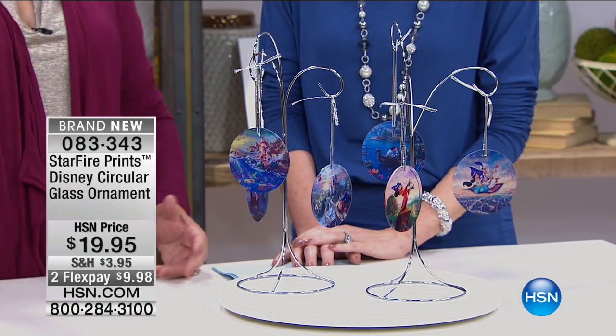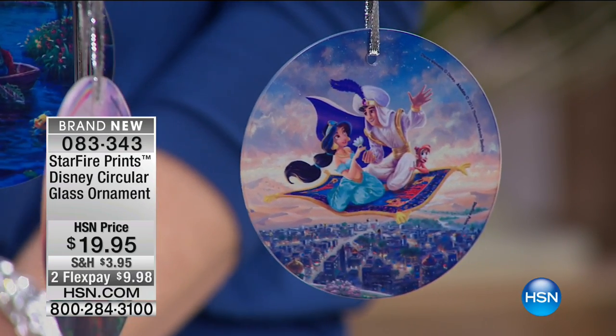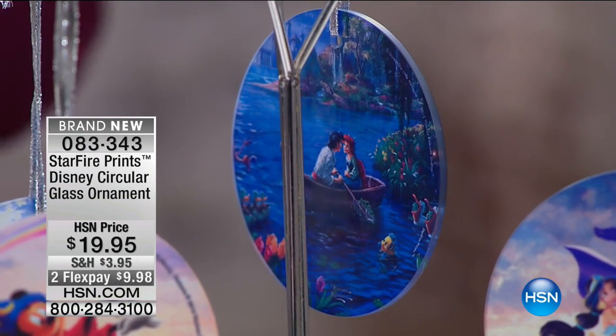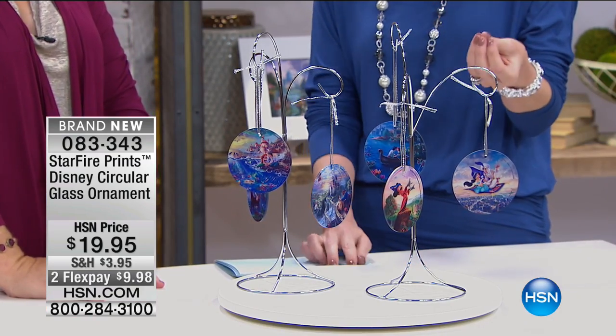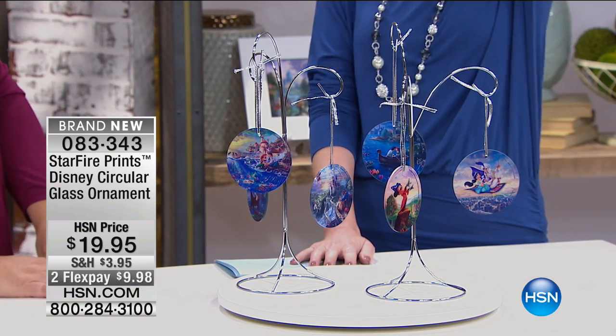I don't know how they do it — it's like the fax machine, I don't know how it works but it works. They infuse it in there and it's just printed in the center. All those vibrant colors are there, and then when the light catches it — oh my gosh, it's like a show being put on, which is just stunning. What you're seeing here is absolutely beautiful.